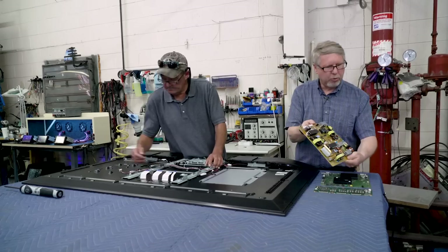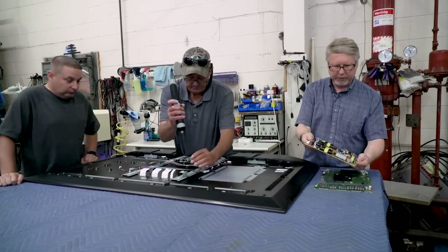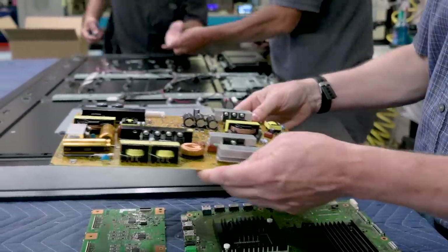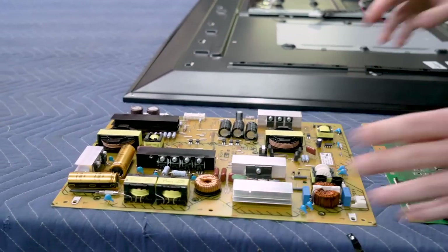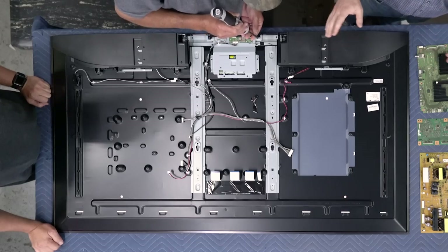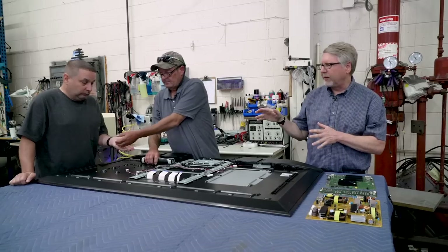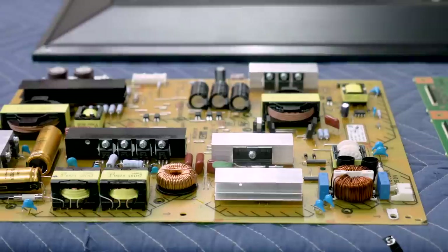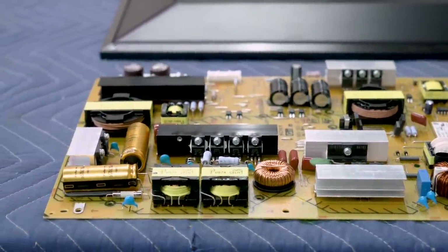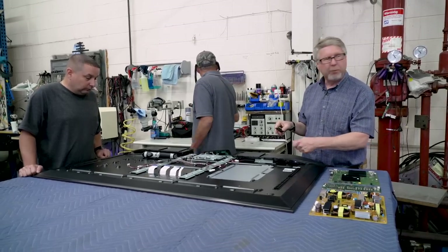And again, here's your power board — you can see it's got a pretty beefy amount of capacitors and stuff to keep the power flowing. We just want to remind folks that disassembling this TV — it's broken and we're not going to be putting it back together — but this is absolutely something that only experts should do. This is nothing you should try at home, partly because there are a lot of parts that are very delicate with the cables and everything.